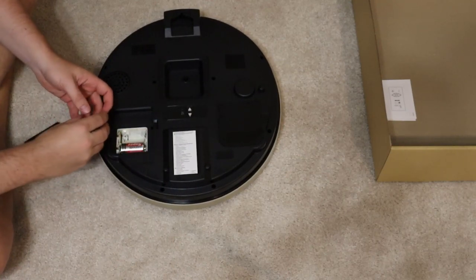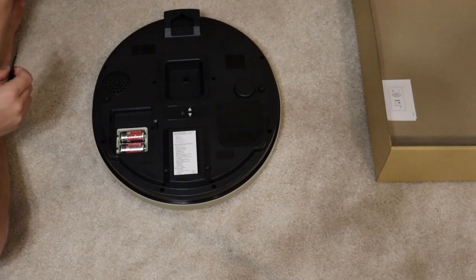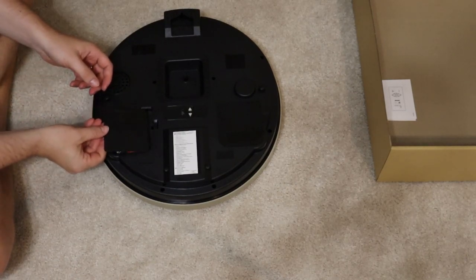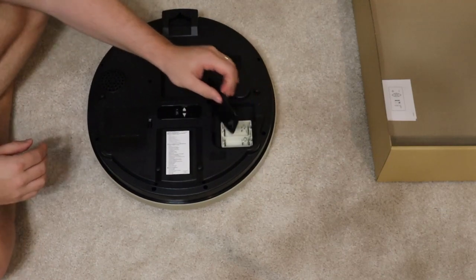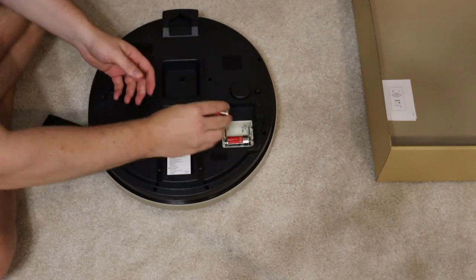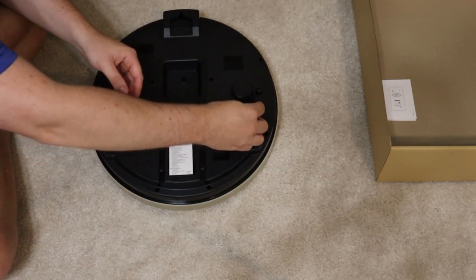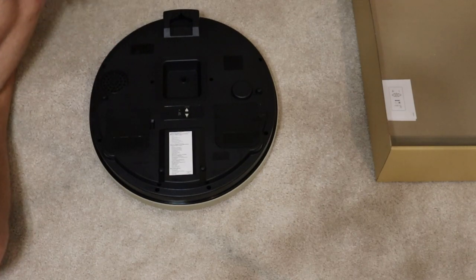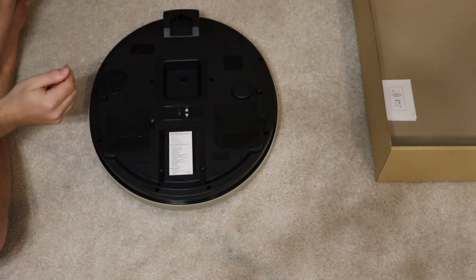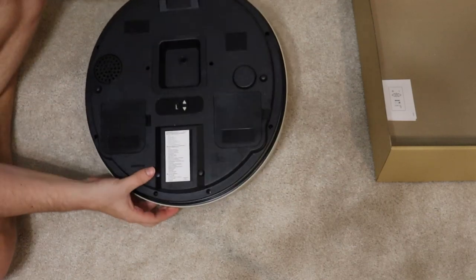The light sensor works perfectly fine — if it's dark it doesn't go off, if you've got lights on it will go off every time. But overall, this is getting returned because the quality control or the parts they're using have just gotten to the point where you can hear the grinding of the mechanism over the music, even when it's on full volume. It's going to be a little difficult to tell at the end of the video when I play a random Christmas song.